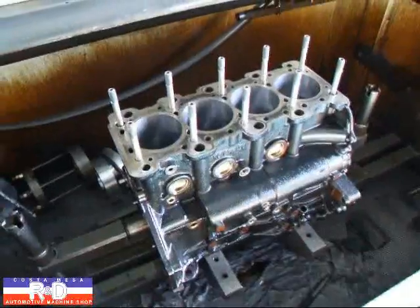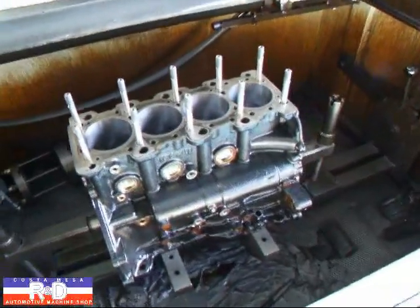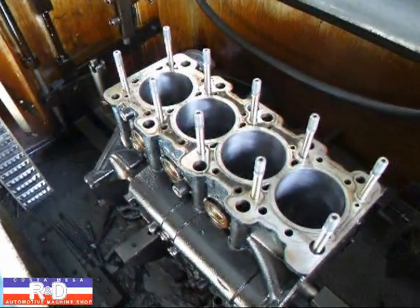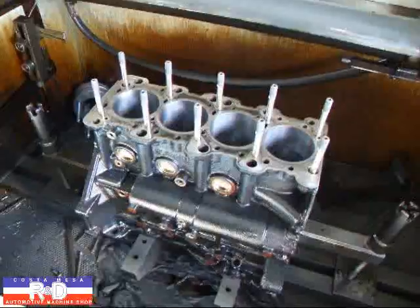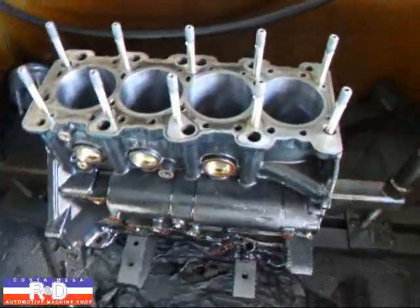This engine is going to be receiving about fifty pounds of boost, making over nine hundred and some horsepower, and we have to make sure that we do everything we can to get this right. If you have any questions about 4G63 honing, give me a call here at Costa Mesa R&D. We'll see you soon.